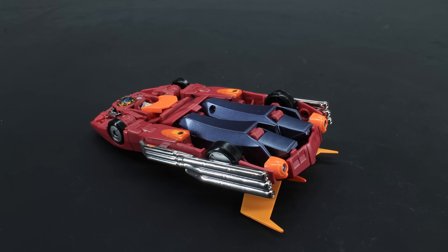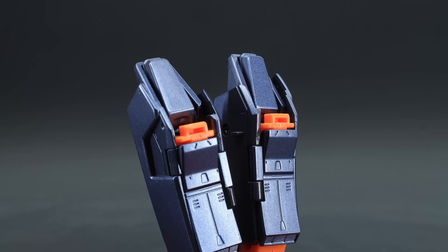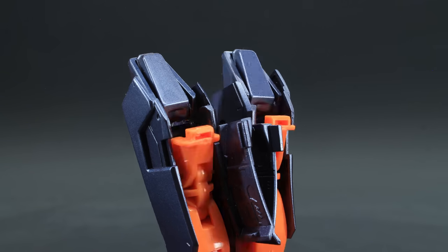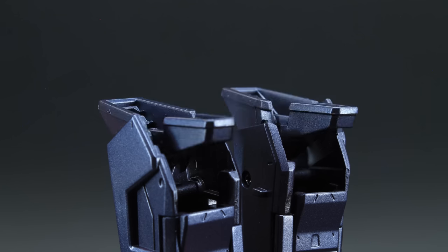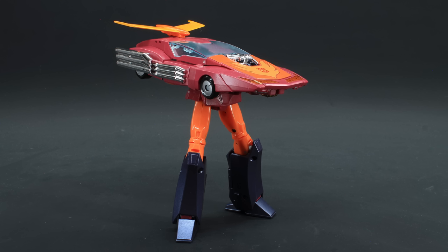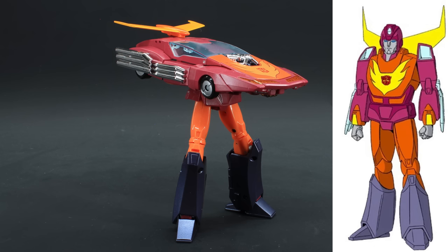As for transformation, the first thing I like to do is pull down the legs and separate them. Then open up the panels in the back of the legs, extend them, and close the panel back up. Followed by opening the feet. Leaving this the way it is shows off probably one of the best unintentional gurwalk modes I've ever seen in a robot — the vehicle is completely intact, the legs are fully functional, all thanks to the design in the cartoon in which the robots barely look anything close to the cars they come from.